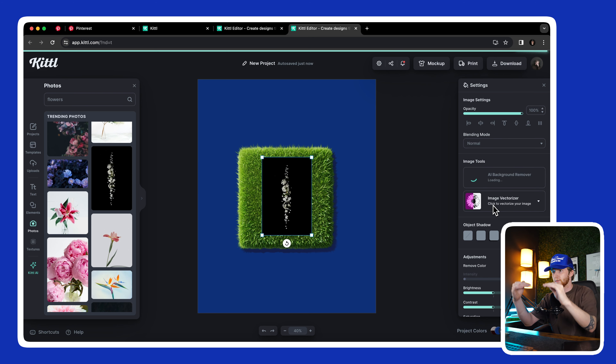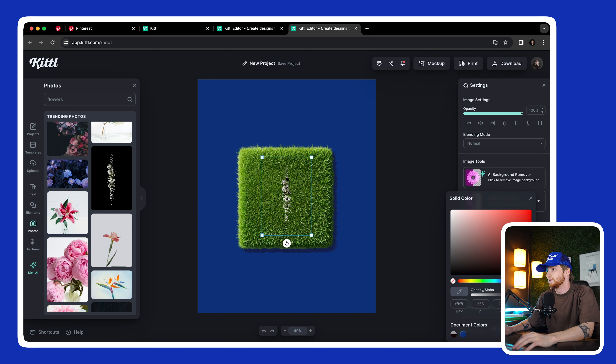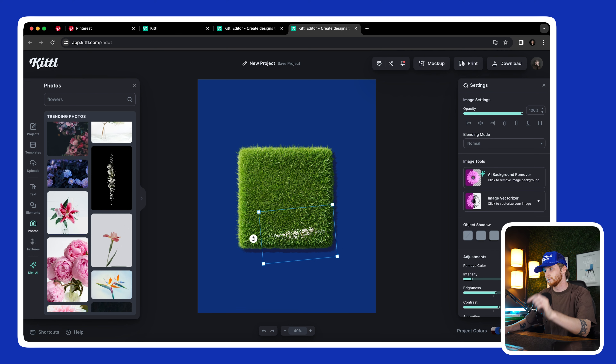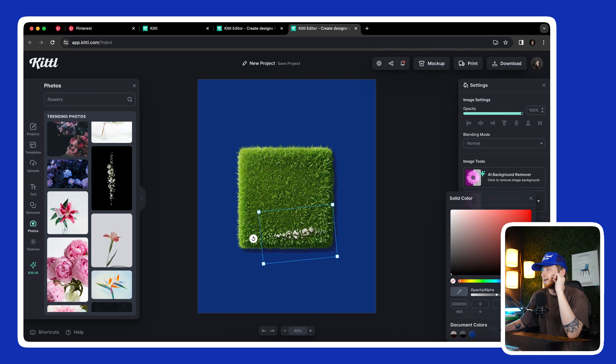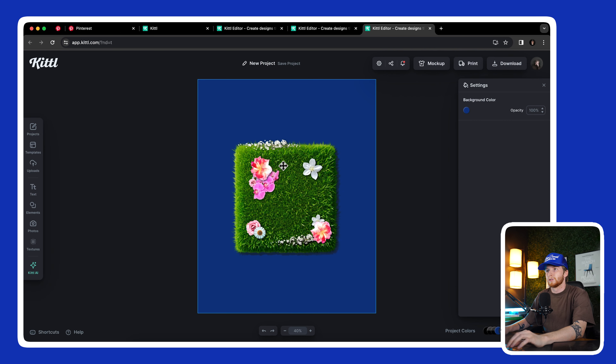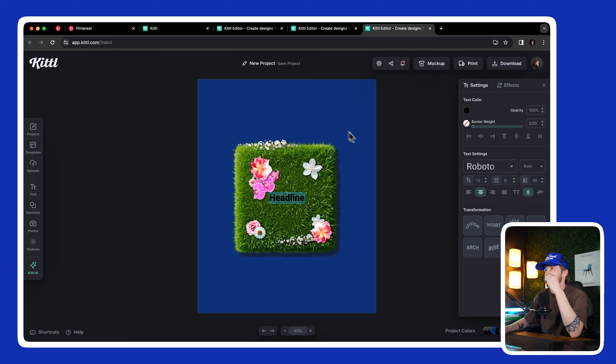I'm going to use the color remover to remove some of that and bring up the brightness. Maybe add a little shadow to it so it looks realistic, since we have that sun coming down. I have all of this grouped together — it's kind of a mesh, mod-podge of things. I'm going to add some text to this.